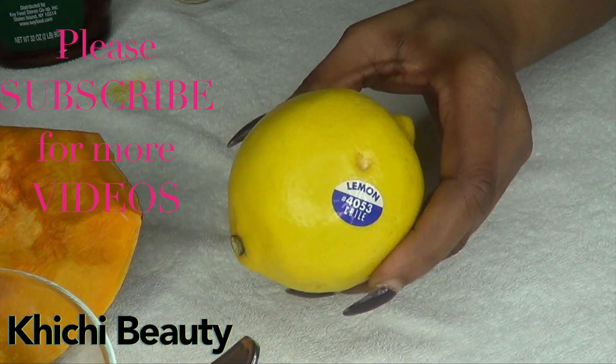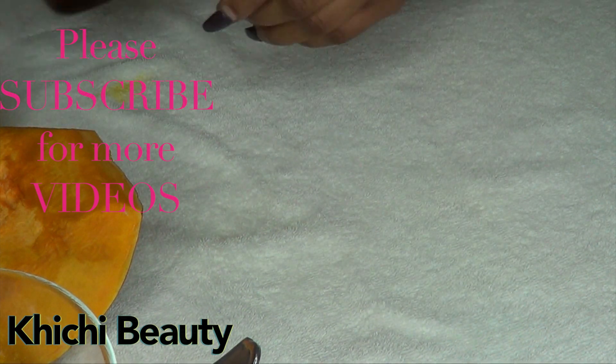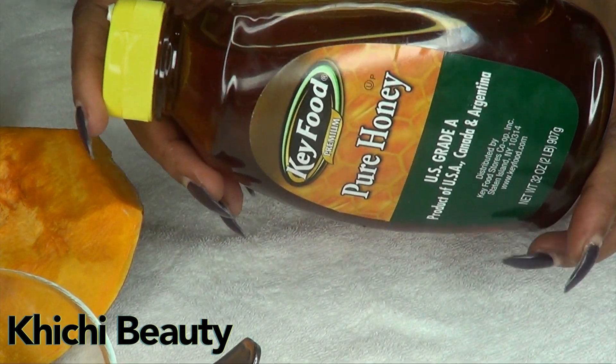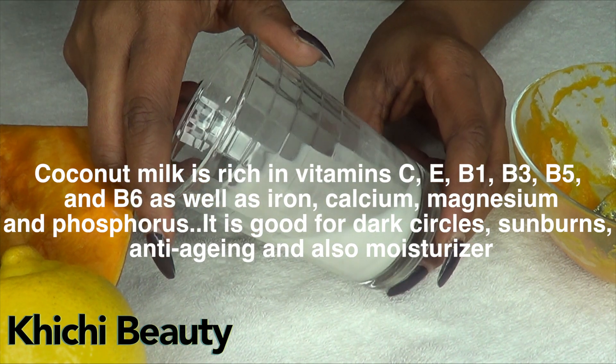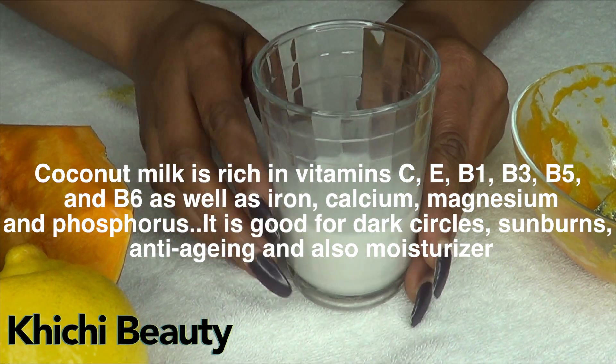Here is the pumpkin puree. In this recipe we only have four ingredients: the first is the pumpkin, next we're going to use lemon, we're also going to use honey — you could use whatever honey you like, honey of your choice — and the next ingredient is the secret ingredient, which is coconut milk.